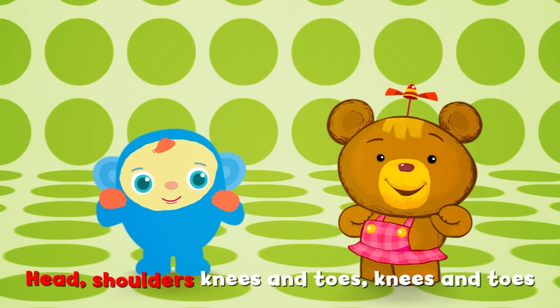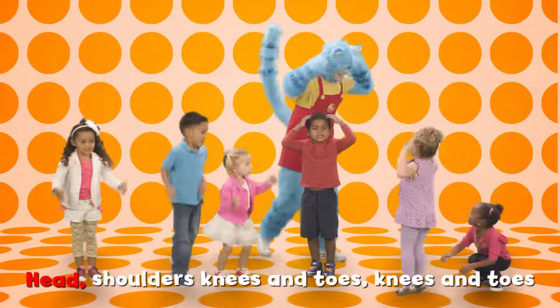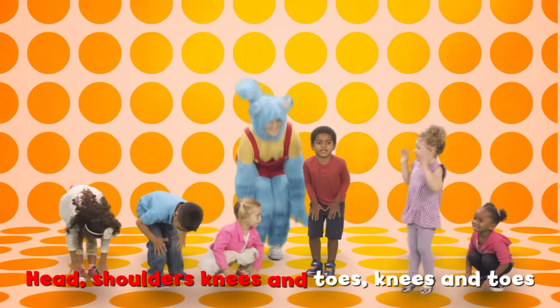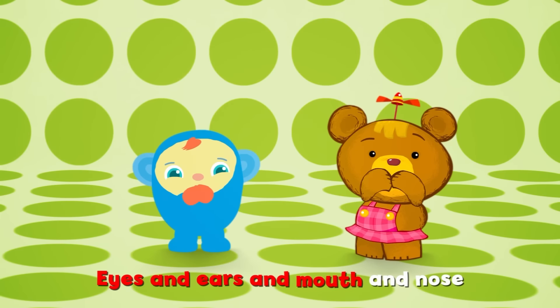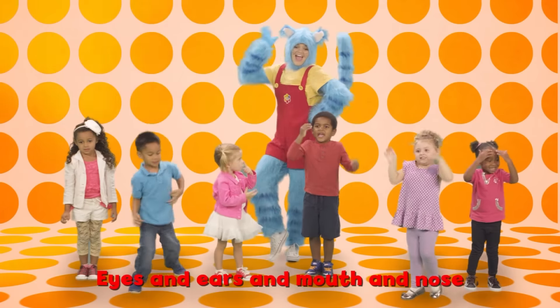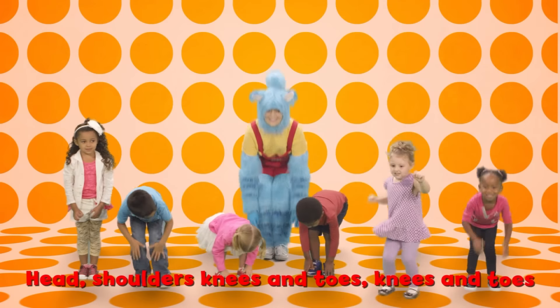Head, shoulders, knees and toes, knees and toes. Head, shoulders, knees and toes, knees and toes. Eyes and ears and mouth and nose. Head, shoulders, knees and toes, knees and toes.